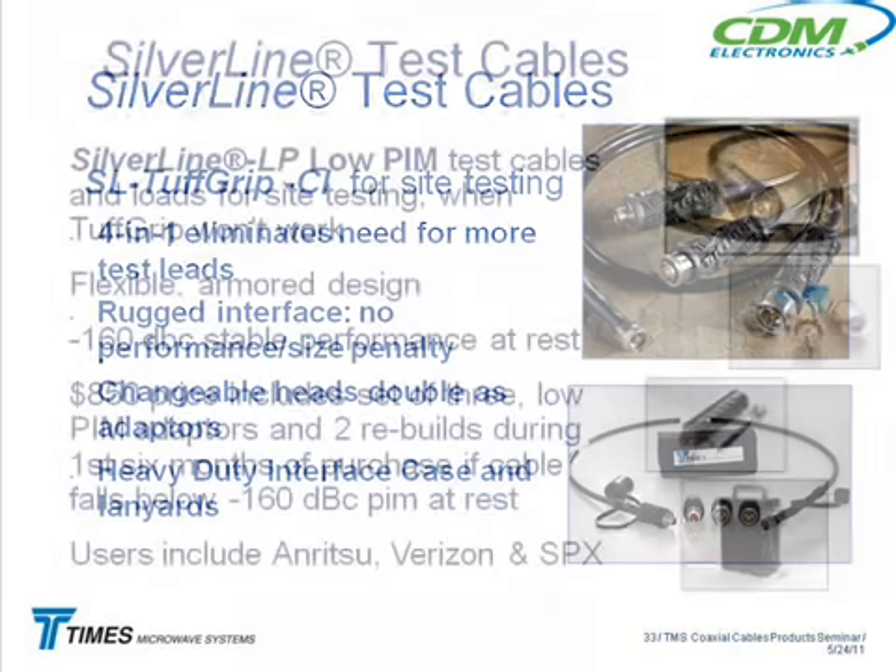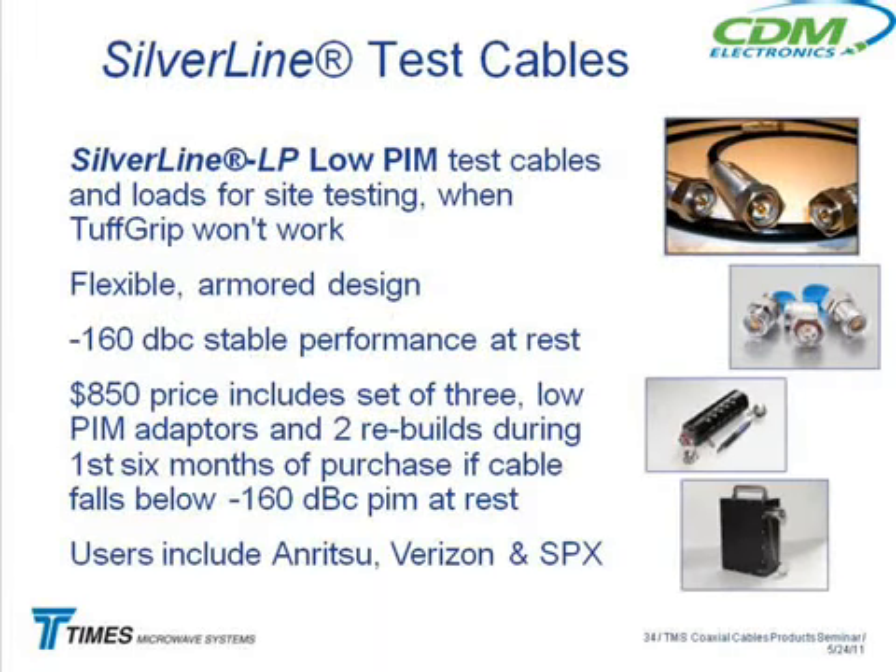The other thing a lot of them are checking now is PIM — they're measuring PIM on the cable going up the tower. This requires a whole different analyzer and a whole different test cable. You can't use these cables for that because they have braids and other layers in the shield, and those different layers cause intermodulation issues. If you put a test cable on there with different metals, you're introducing intermodulation problems. So you need a different kind of test cable — and for that we have this much bigger, tougher cable over here with a special connector put on in a special way and a different kind of armor. It also comes with a kit of adapters.